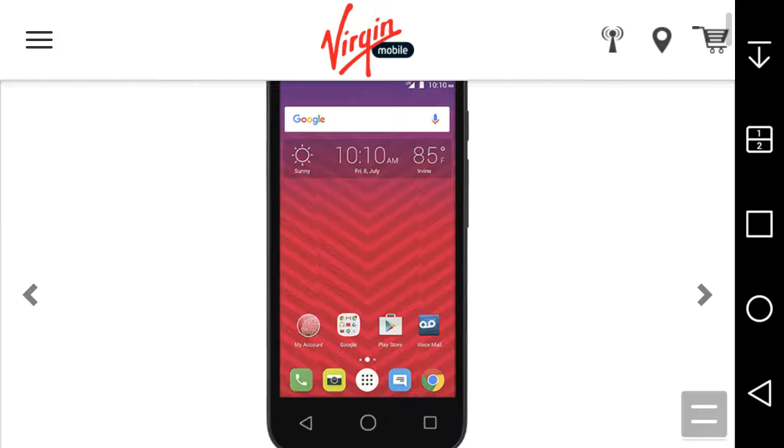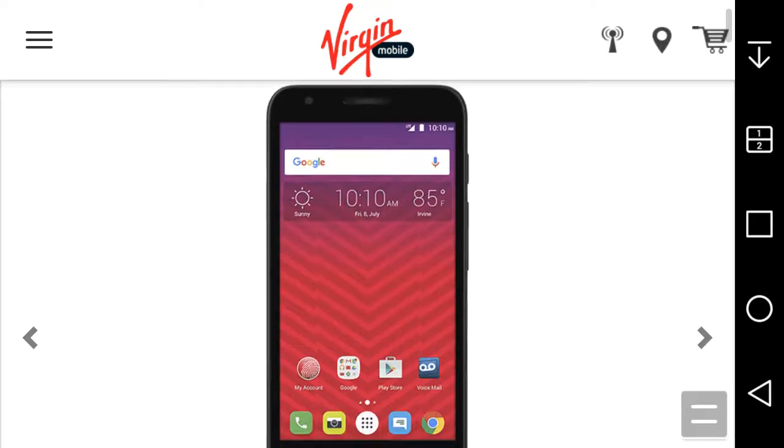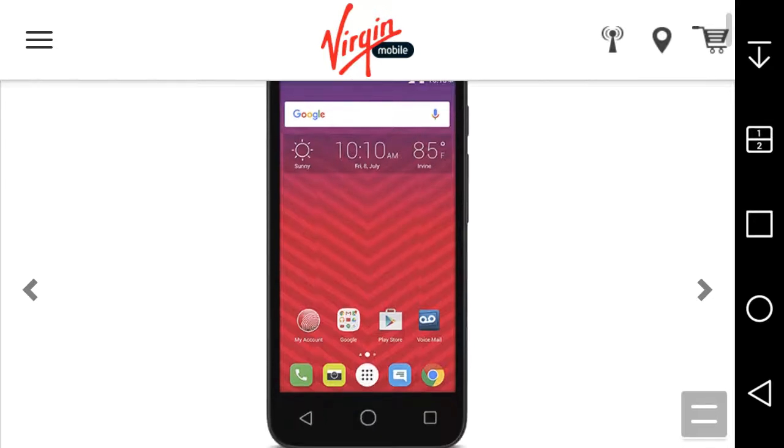The phone looks okay I guess — you're not gonna get much from the design, obviously it's a budget phone, you get what you pay for. On the front you have the front-facing camera, the earpiece, the screen, and your touch and capacitive buttons for Android 6.0 Marshmallow.